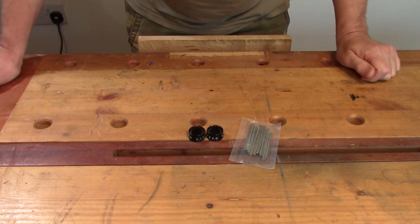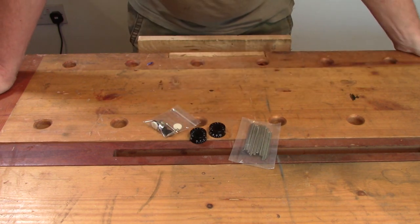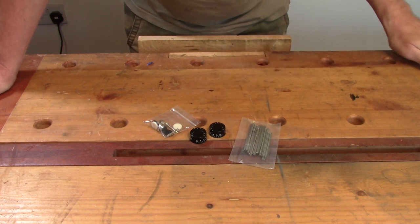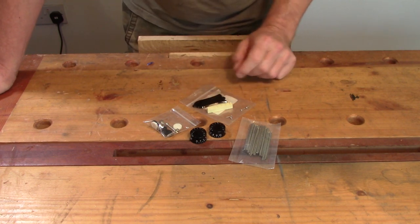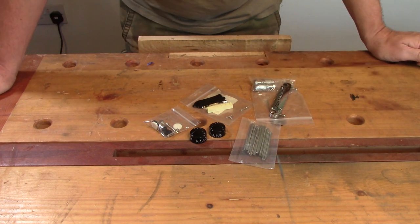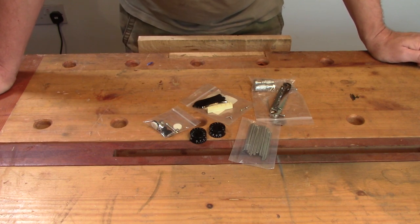Strap buttons are the locking style ones from Axis R Us - quite reasonably priced. For now just a plastic nut; if I feel I need to I can change that later. Truss rod cover I already had in stock. Bridge is an eBay special - very basic wraparound bridge, not a lot to go wrong with them. If I feel at some point in the future that I need a better bridge, it's something I can easily upgrade.